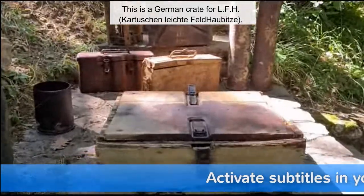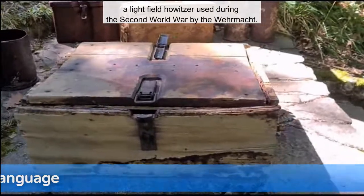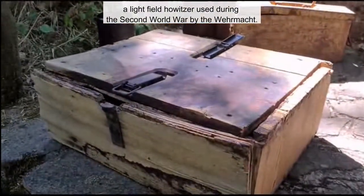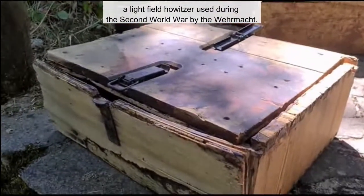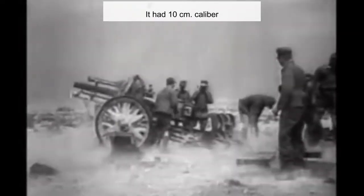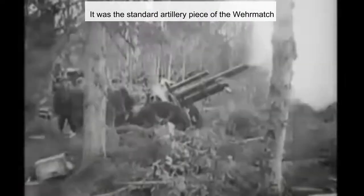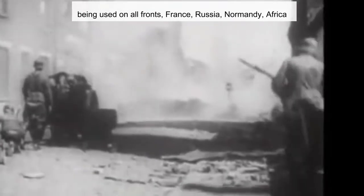This is a German crate for the LFH-18, a light Feldhaubitze used during World War II by the Wehrmacht. It had a 10 cm caliber and was the standard artillery piece of the Wehrmacht, being used on all fronts: France, Russia, Normandy, and Africa.